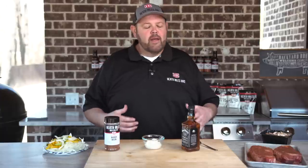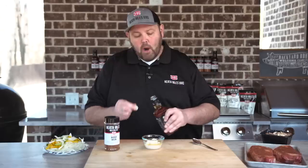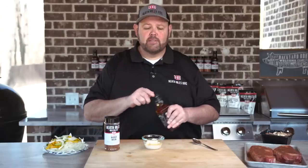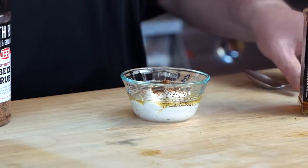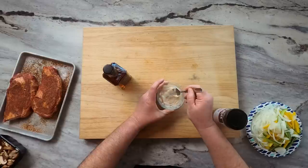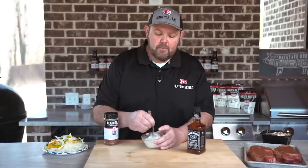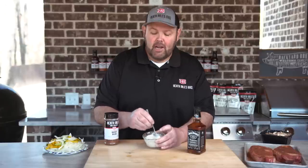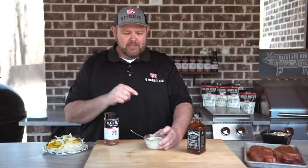I want to make some bourbon mayo. This is a favorite of mine — I discovered it at a local restaurant in Memphis called Bar Dog. It's great on sandwiches as a dipping sauce or anything. Take about a half a cup of regular mayo, then add a splash of bourbon — you can do cheap to expensive, it does not matter. They actually make it with Beam's 8 Star. I'm gonna use a little bit of my beef rub in it. Mix it up and get it in the fridge to marry. That little bit of bourbon taste really shines through. You can adjust the ingredients to taste how you like them. This is a favorite at our hunting club. Let's get it in the fridge and we're gonna get our steaks on the grill.